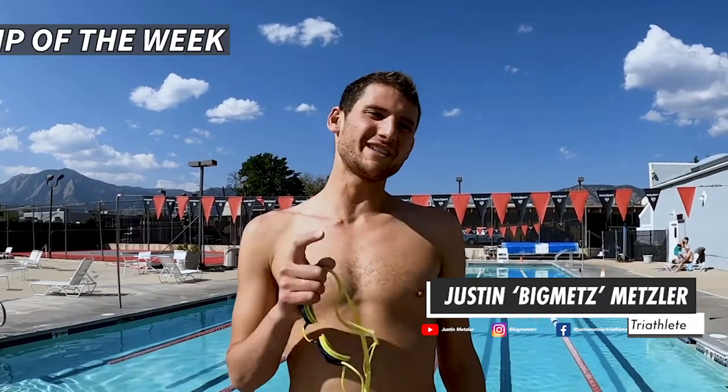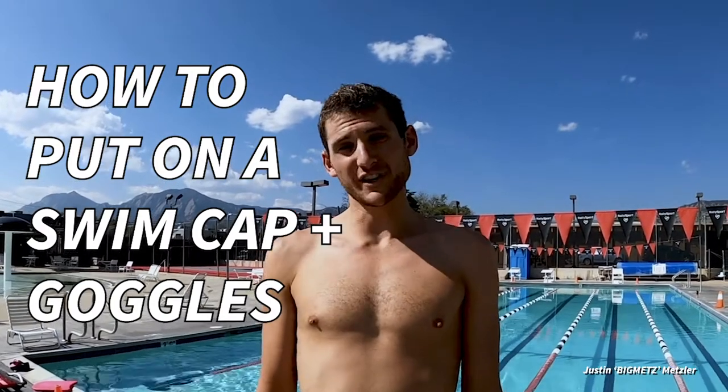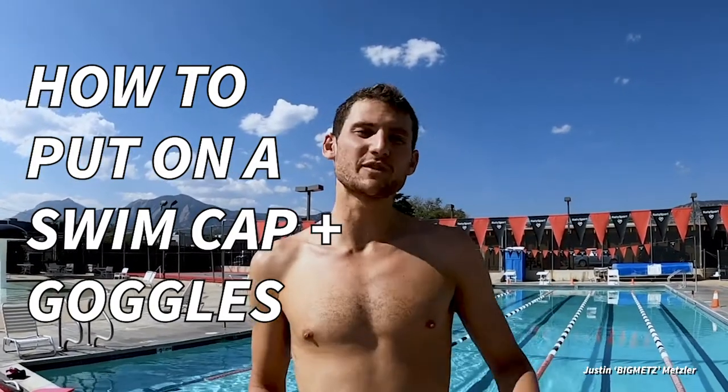What's up guys, Big Mets here with another training tip of the week. We're at Rally Sport, my home gym where I do all my training, my strength work, and all of my swimming. Today we're going through a pretty basic one — it's how to put on a swim cap and goggles — but it's really important because when you swim you're obviously going to need those two things.